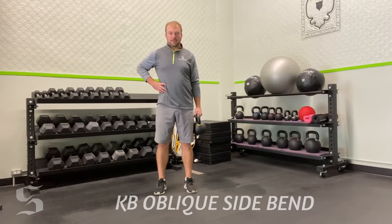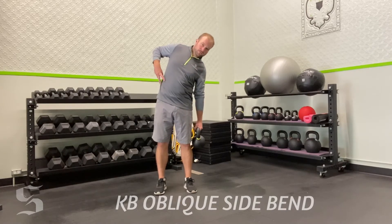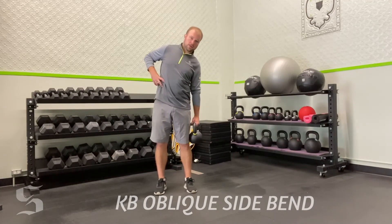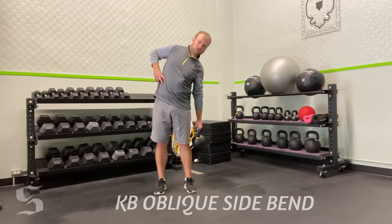All you're doing now is letting this bell slowly slide down your hip. You're going to stretch this oblique out as it slides down. Then, to pull yourself back up, just use this oblique to contract and bring yourself back to neutral. Slide down, contract, bring it back to neutral. Keep repeating.